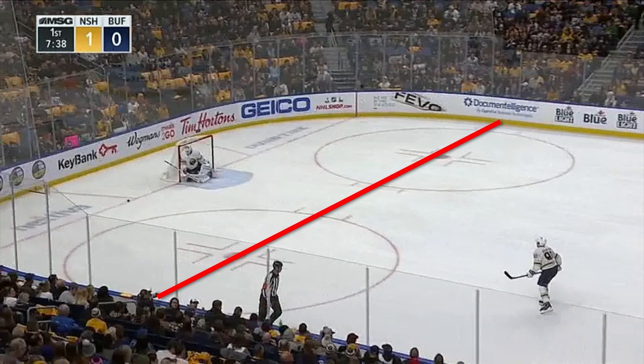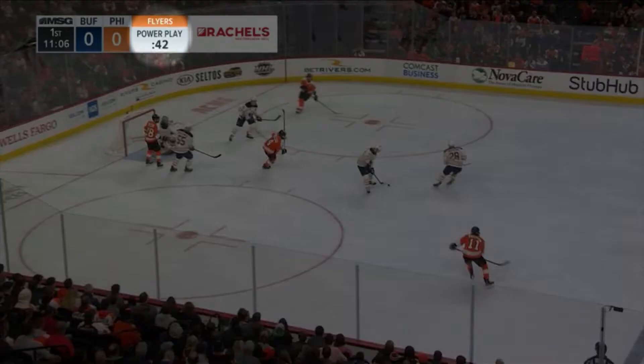It kind of gives the referee a judgment call — basically gives them a second to blow the whistle before there's any collision.